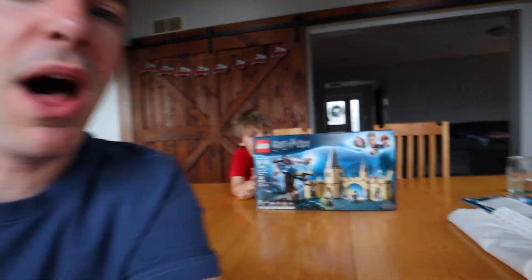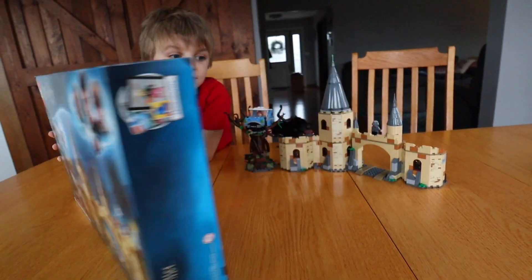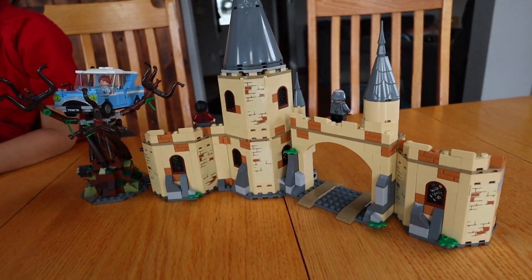But I happened to be at Target and they had one of these left and the price was $35. 50% off — it's mine. So we ended up picking it up, but that's not all we did. We built it. We built it as well.